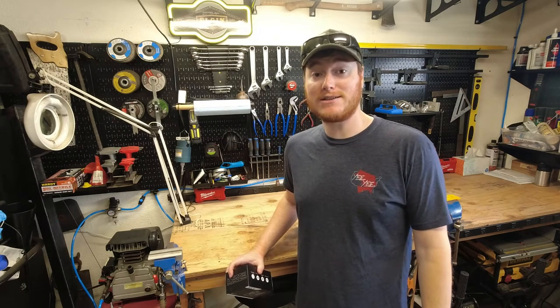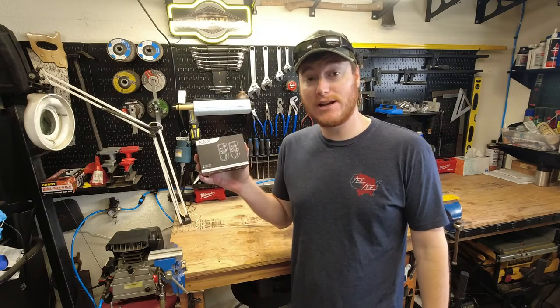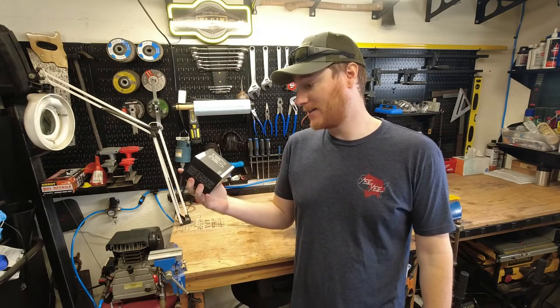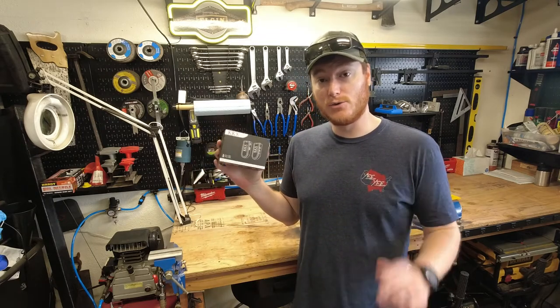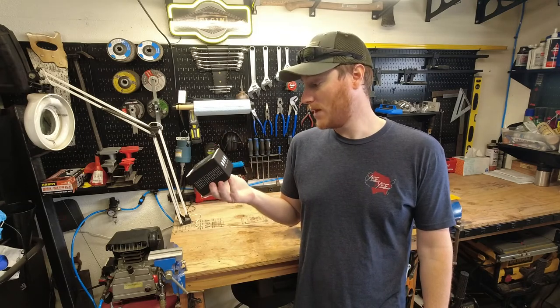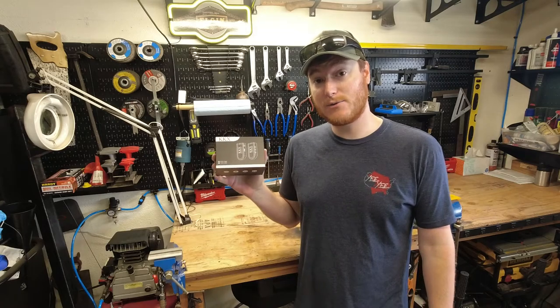Hey everybody, welcome to another episode of Unboxing Stuff. Today we're going to be taking a look at a wireless microphone setup from Great Video Maker. This is their KKX, and it has two transmitters and one receiver, so you can have dual audio inputs for recording audio and video. Let's go ahead and get this thing out of the box and see how it works.